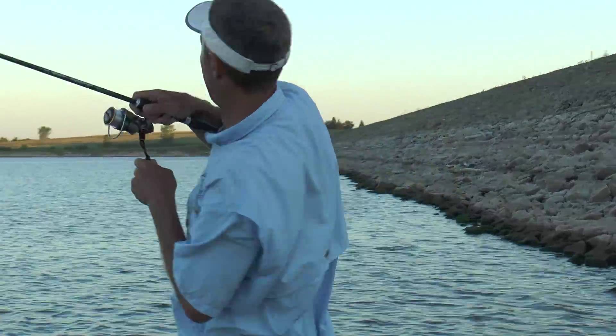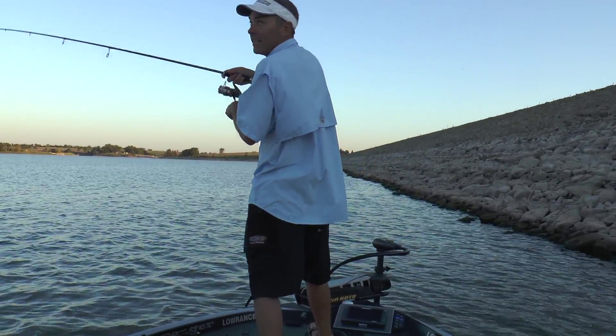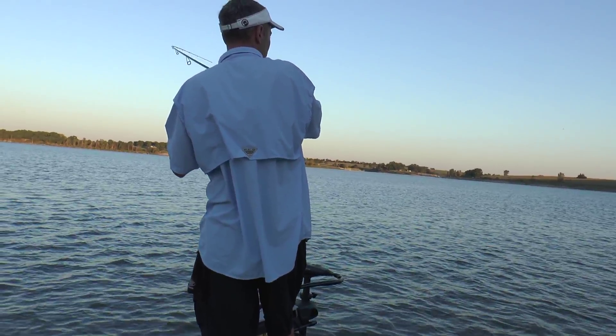There he is — right there, got that one. He's going the other way. Just like that, guys, just like that. Let me get off the rocks where I can control the fish.